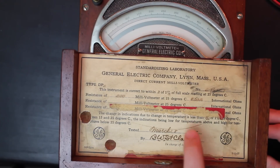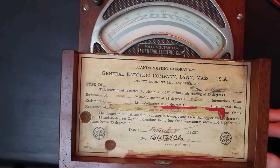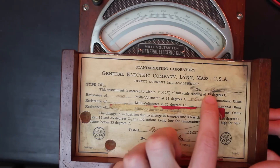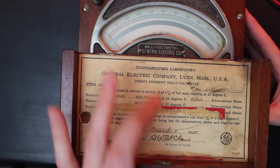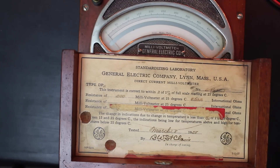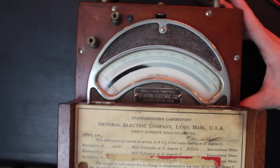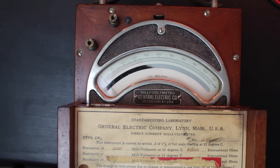It was tested March 8th, 1928. The reason I think it's a 1927 meter is because down here there's a date that looks like 2/11/27, and the serial number is 296127 — so I think the year is in the serial number. It's a 1927 meter, tested in 1928 by the person in charge of testing, which it actually says on the meter — kind of funny.